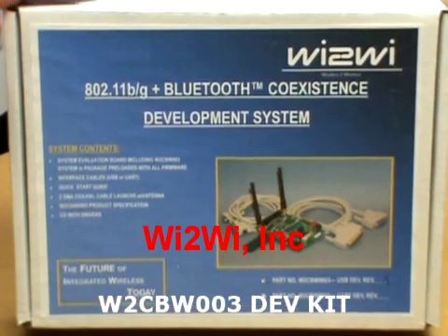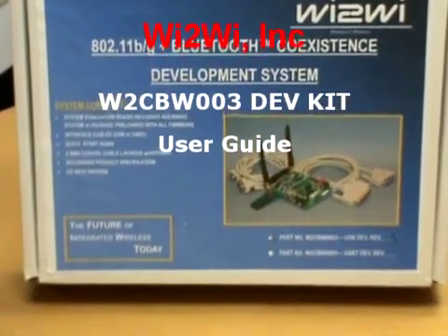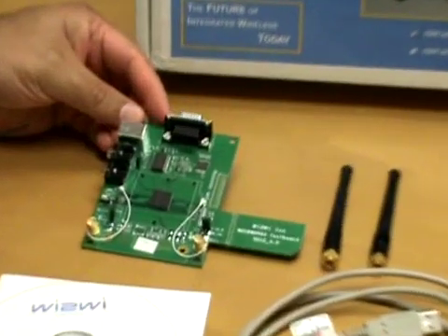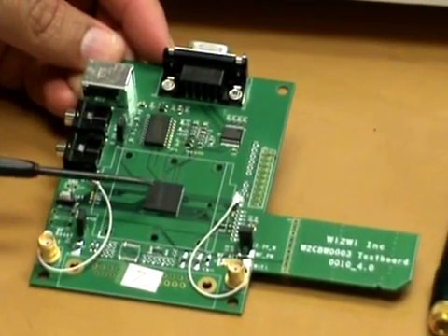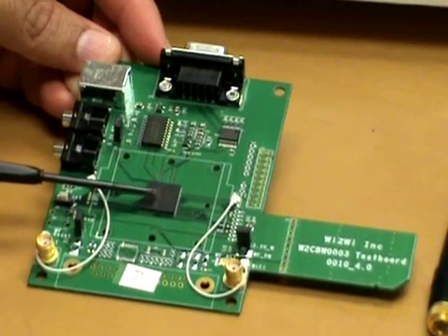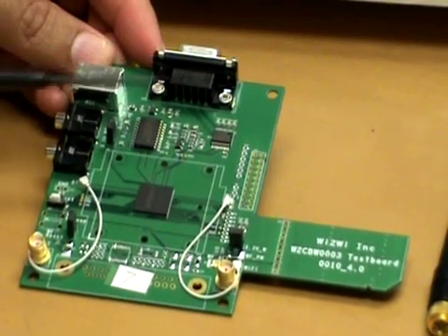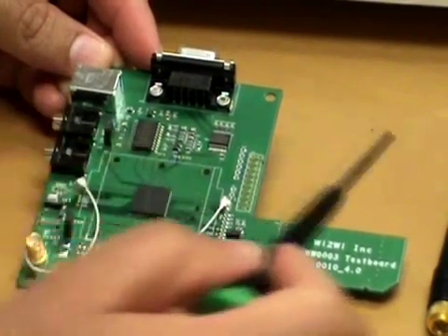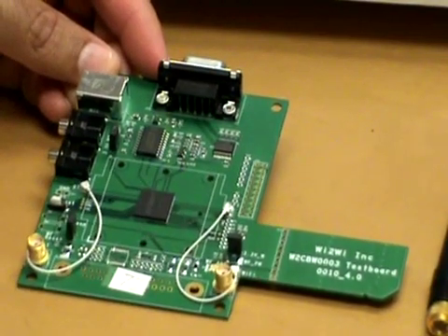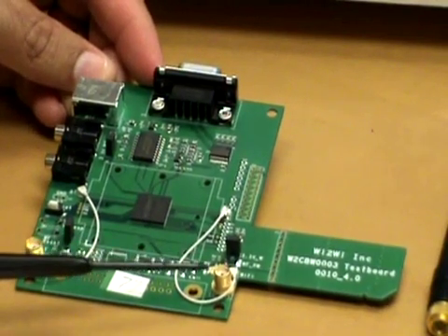Here is the Wi-Fi Bluetooth development kit box, which consists of a system evaluation board. The board itself has a Wi-Fi Bluetooth combo device with several interfaces: a USB interface for the Bluetooth, a UART interface for the Bluetooth, an SDIO interface for the Wi-Fi, an SMA connector for the Bluetooth, and an SMA connector for the Wi-Fi antenna.